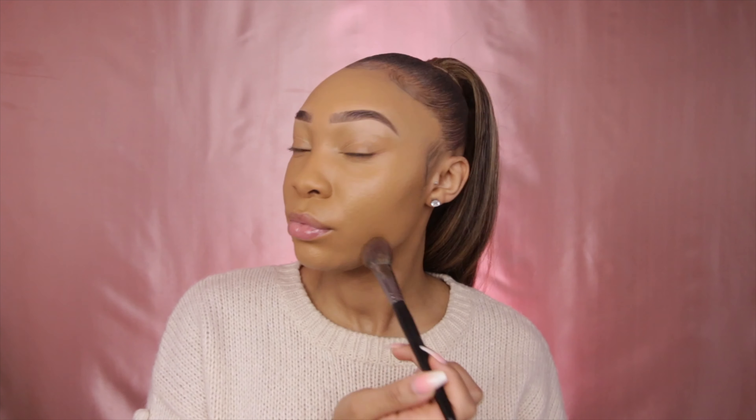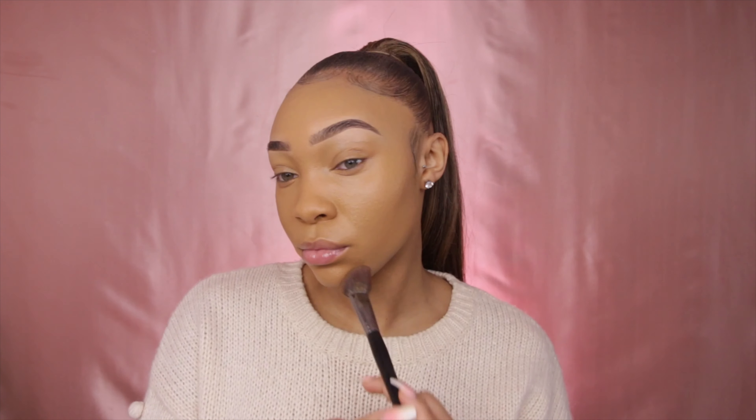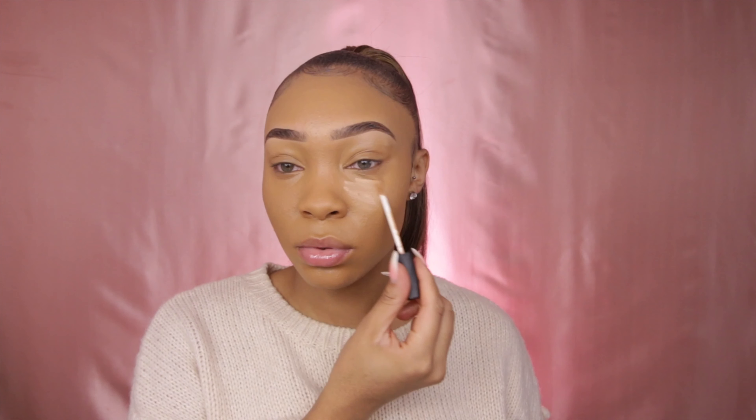Now you're seeing me patting that foundation into my skin for a nice flawless and clean base to start with, before we move on to the next step.